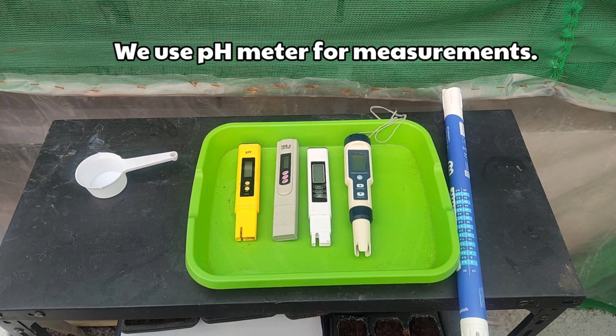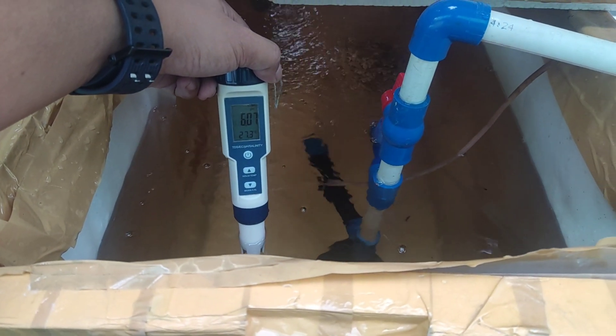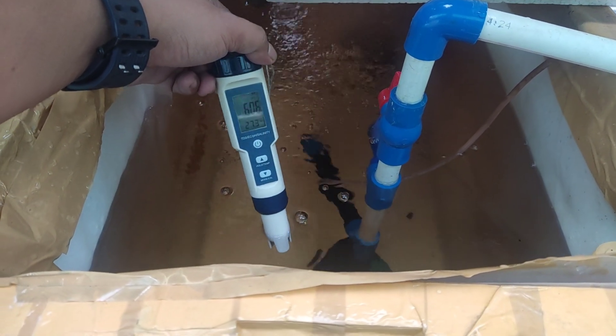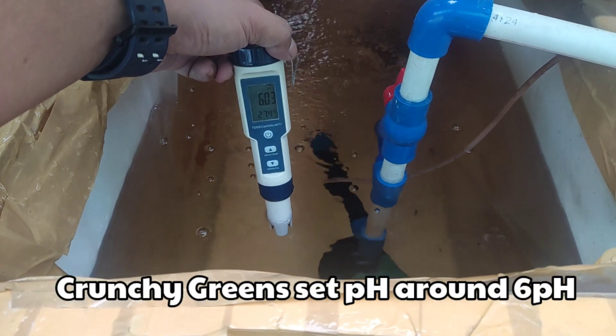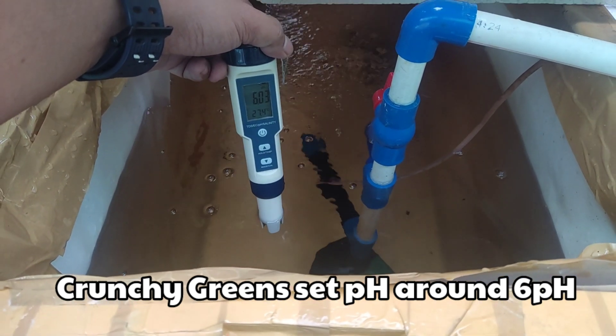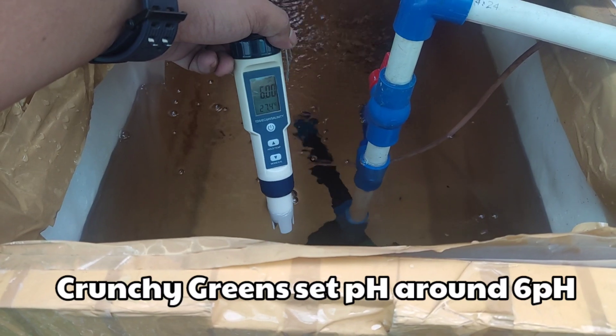We use pH meters for measurements. Here in Crunchy Greens, our mini farm slash garden, our practice is to set the pH around 6. By doing this, we can ensure that our plants can uptake most of the nutrients they need.